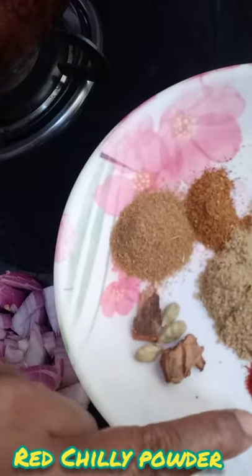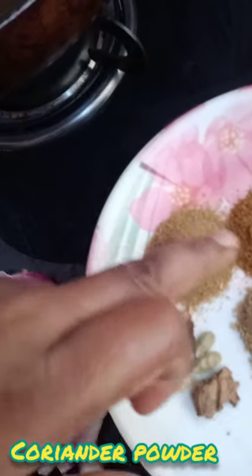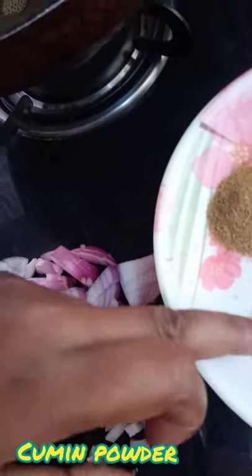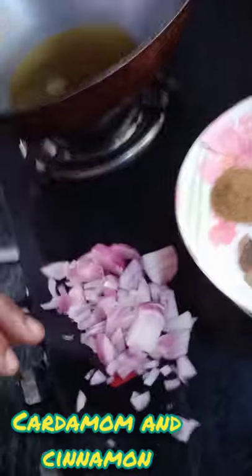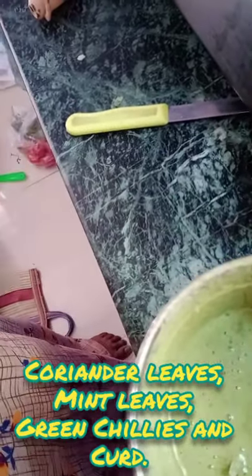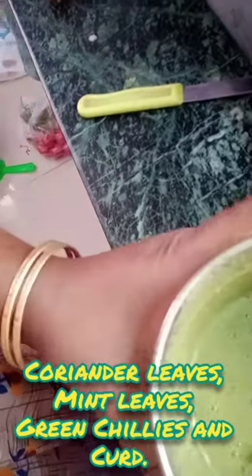Green chili powder, coriander powder, garam masala, cumin powder, cardamom and cinnamon. Here is the paste which I have kept ready — I have used coriander leaves, mint leaves and curd and made a paste. Get set for cooking!